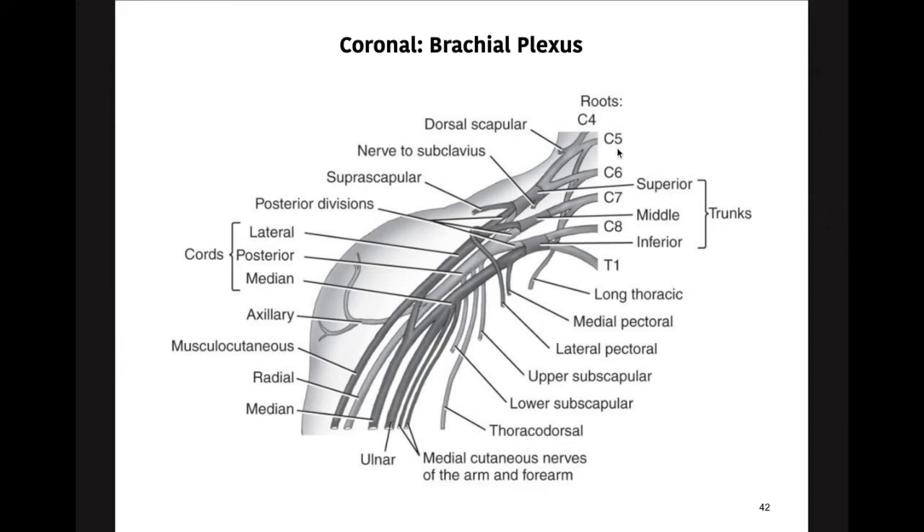The superior trunk is made up of the C5 and C6 nerve roots, which bundle together and pass more posterior on the arm. The middle trunk would be central — it consists of C7 and C8. The inferior trunk is more anterior on the arm and consists of C8 and T1 neural pathways coming out.